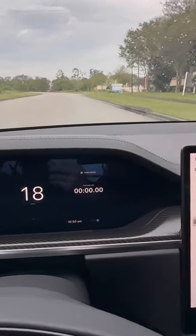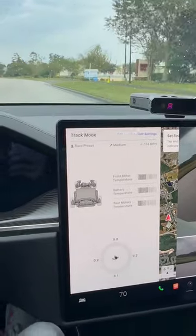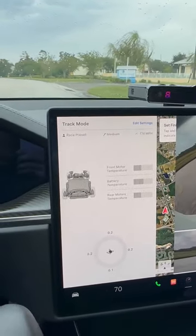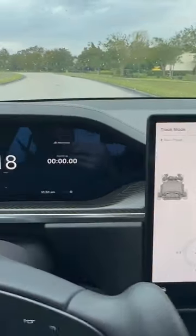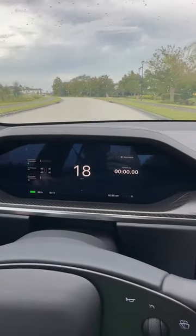This is much more simplified, and on the UI over here it shows the front motor temperature, the battery temperature, and the rear motor temperature, along with g-forces. I think this is a big improvement — let me know in the comments if you think this is better.